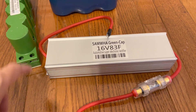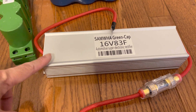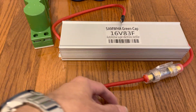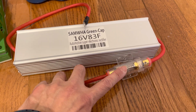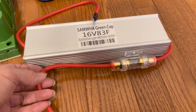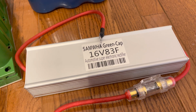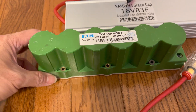Starting with the cheapest: this is a Samoa Korean supercapacitor with a balancing board built in, so it's a quality capacitor. It comes with wheels and a breaker, or without anything to save a few bucks. This costs about $100 including shipping.